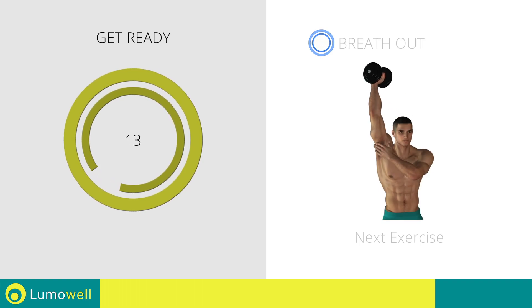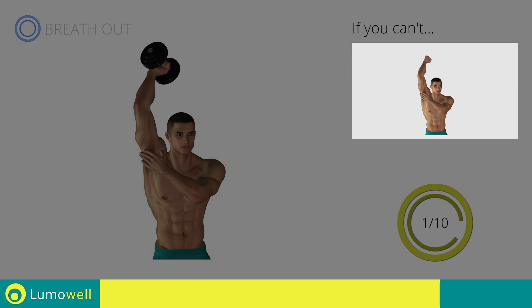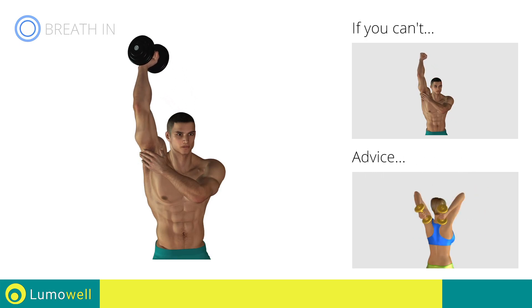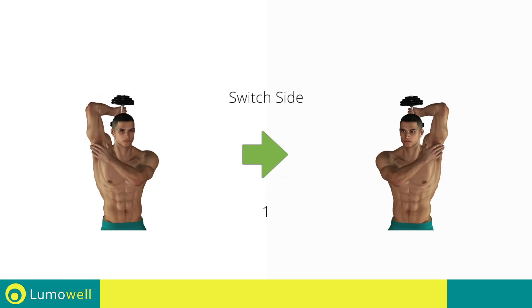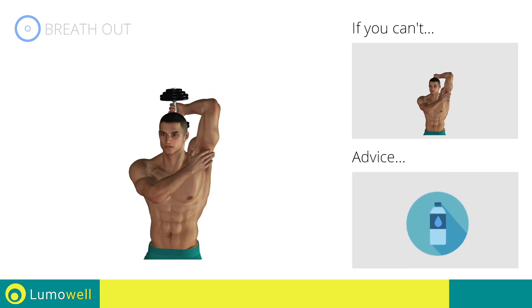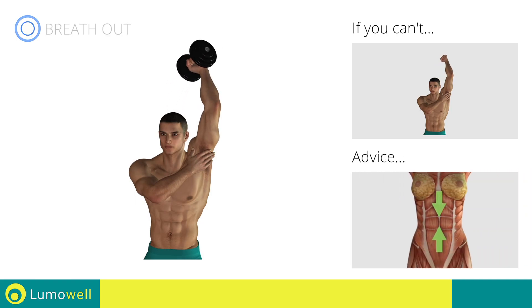Next exercise: triceps press. If you can't do it, try using lighter weights or not using them at all. Don't move your elbows when you bend your arms — it is important that they remain still. Switch sides in the shortest time possible. You can use water bottles or books as alternatives to the small weights. Keep your abs constantly tight during the exercise to improve balance.